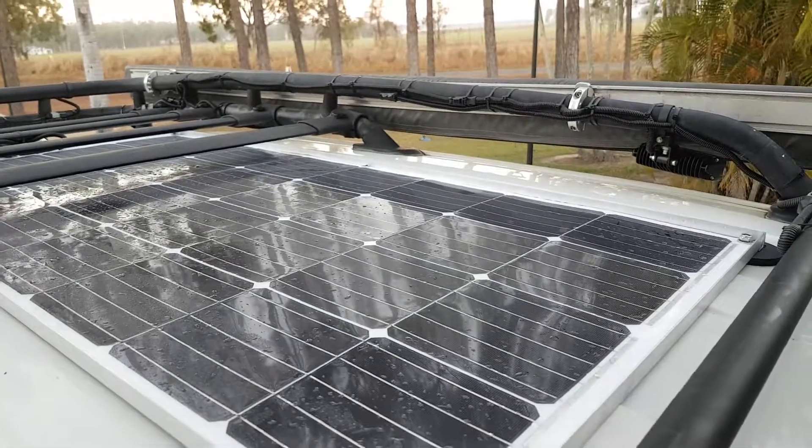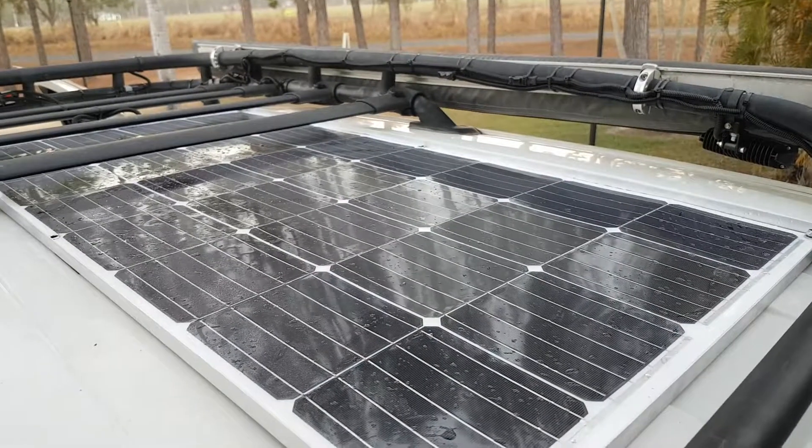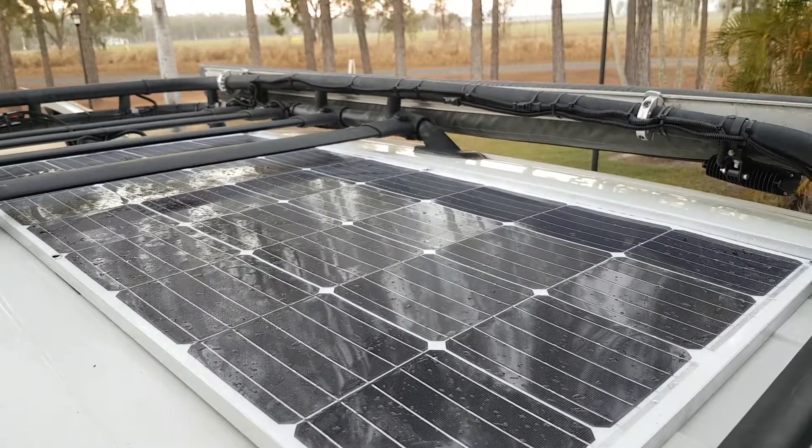Hi there guys. I just want to talk about FlexV solar panels. I've tested them against the roof and stuff and they get a bit too hot.